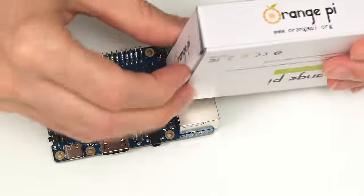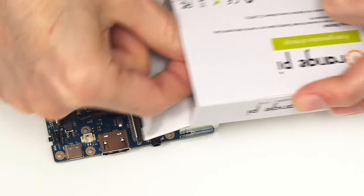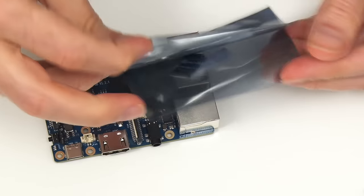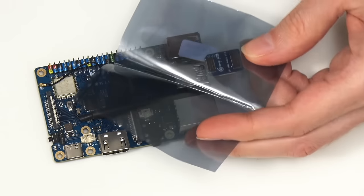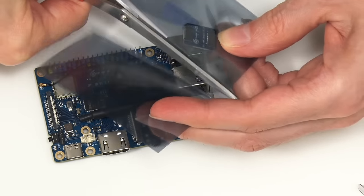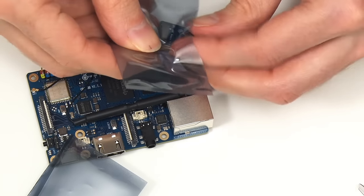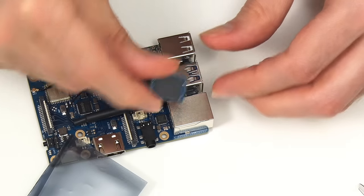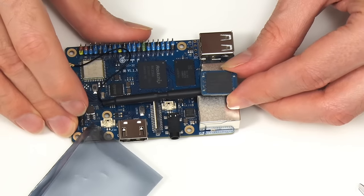We should also open the eMMC flash module — let's get it out of its box. It's quite a small thing, and it is also in a sealed bag. Carefully, I'll get out and handle the eMMC flash module. We'll look at where it fits later in the video.